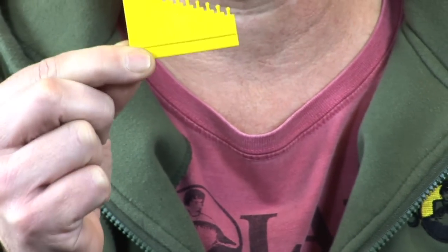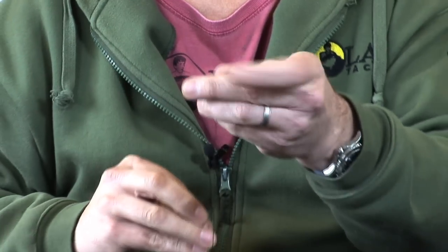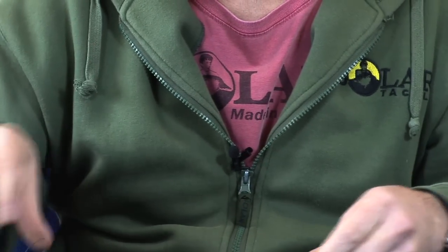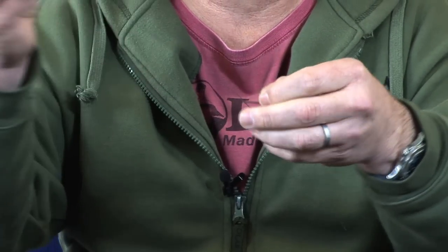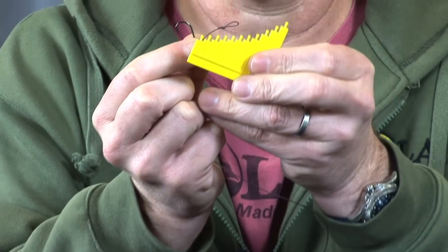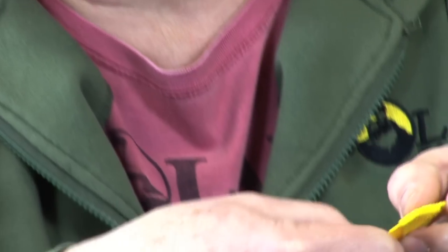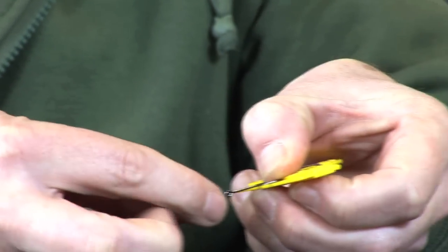I'll show you how to use it — it's the best way I can describe it. First, you tie your knotless knot loop as you would normally and cut the hook into length. As you would tie the knot, put that through the eye of the hook. You then get the gauge, choose the length of hair you need, and put your thumb on that hook at the bottom of the gauge.